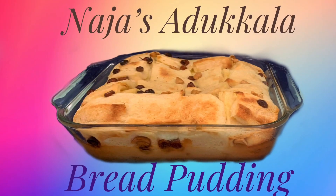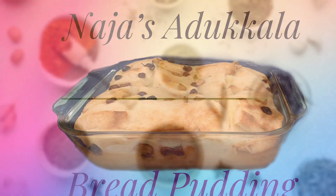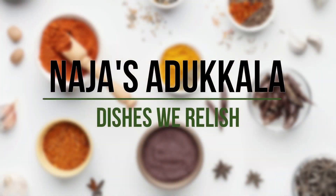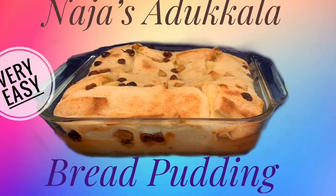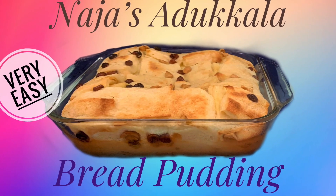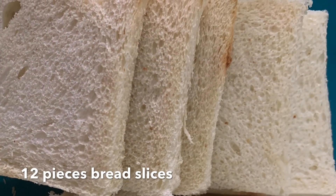I am going to try this way. I am making a video, but I will try this way with 12 slices of bread.